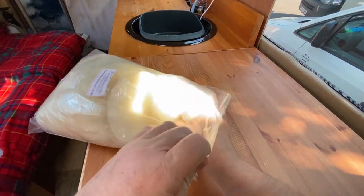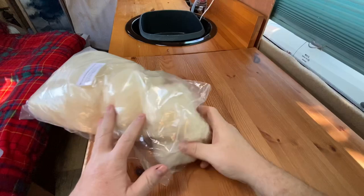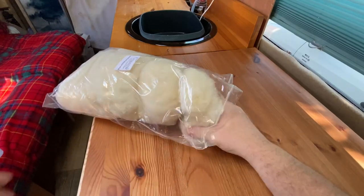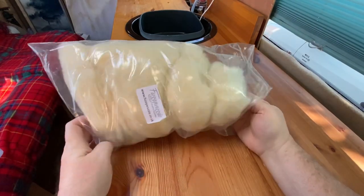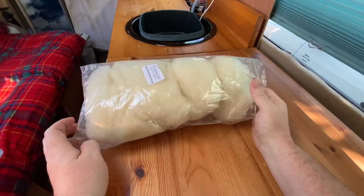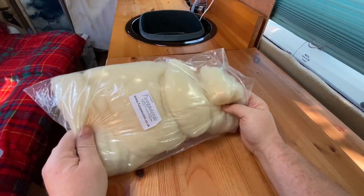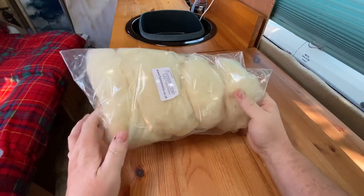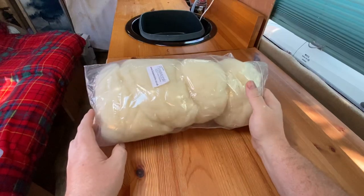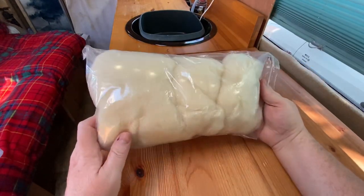This is core wool. This is kind of the building blocks for whatever needle felt you do. This is an awful lot - I can't remember what this was now. Might have been 100 grams or 200 grams. You need that to start with.